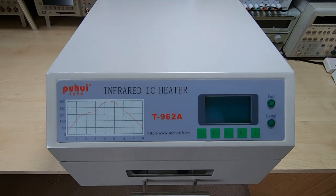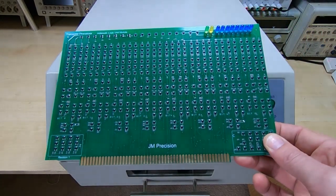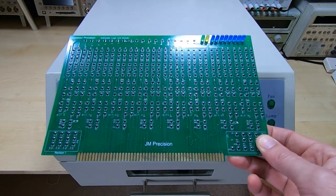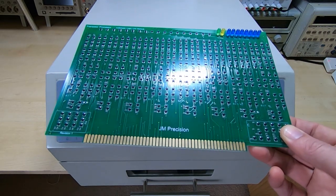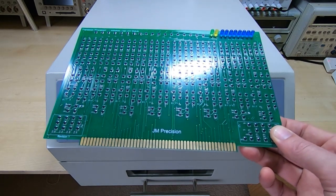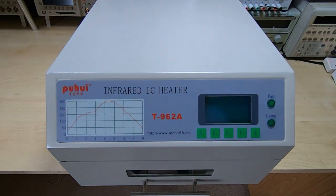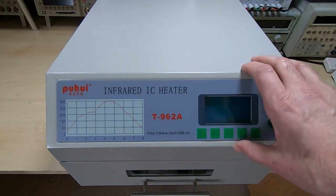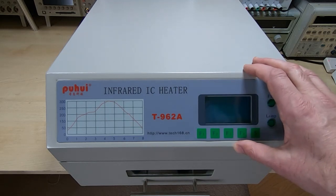The sorts of things I use this for are producing boards like this — this particular board has around 800 components, 0402s, 0603s, that sort of thing — and it will process these quite nicely, but it does take some setting up. The machine is quite difficult to set up and it's inconsistent, and I wanted to investigate if there was a fairly easy way to modify it.